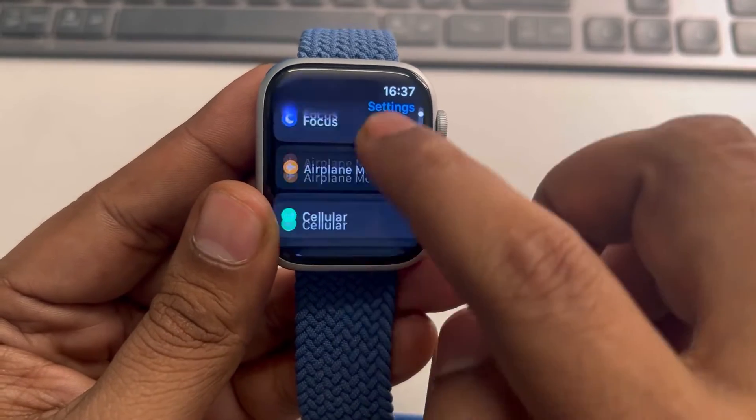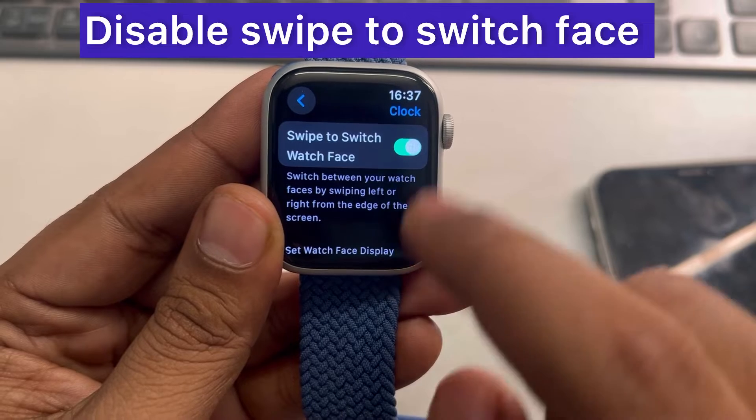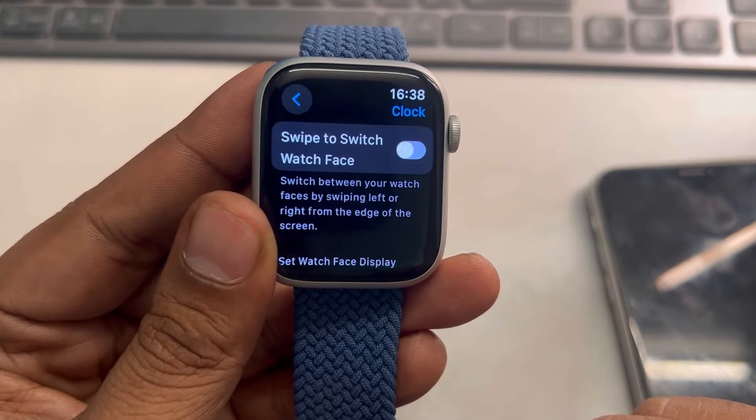Now scroll down and find, then tap on Clock. And now turn this off — Swipe to Switch Watch Face.